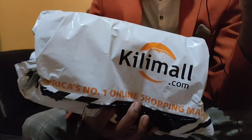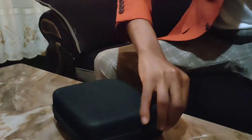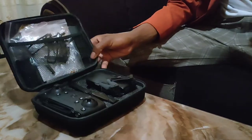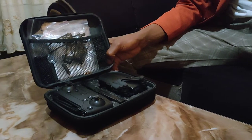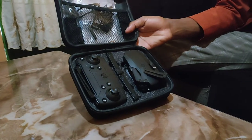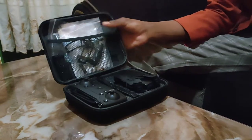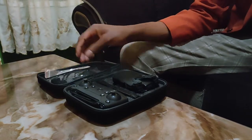The drone as advertised on the Kilimall app looks like that. It came in a bolting bag, but inside the pack we have another bag containing the controller, the drone, two batteries, a screwdriver, some plates, and protection frames. Those are the essentials needed for the repair of this drone.